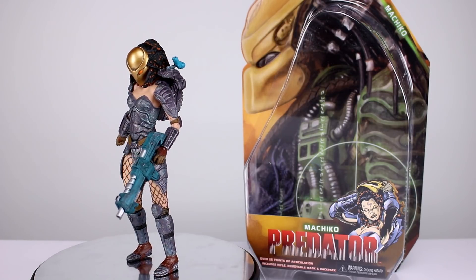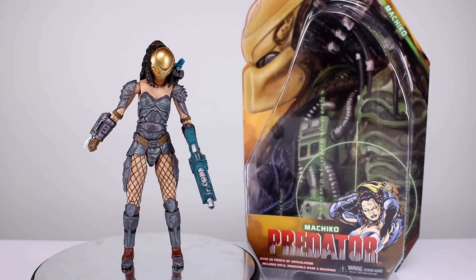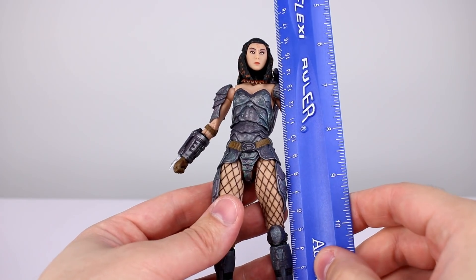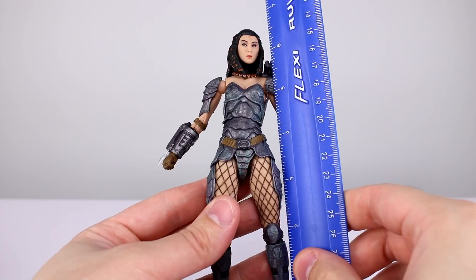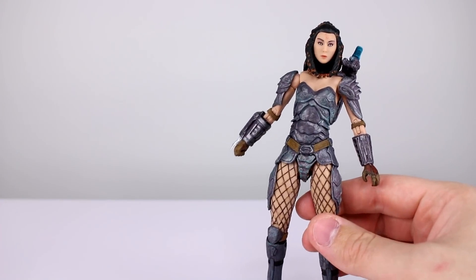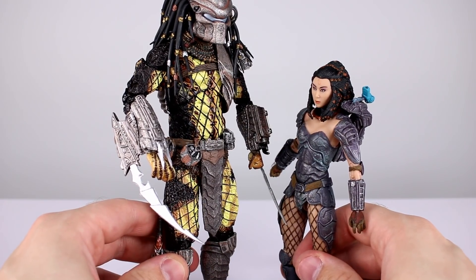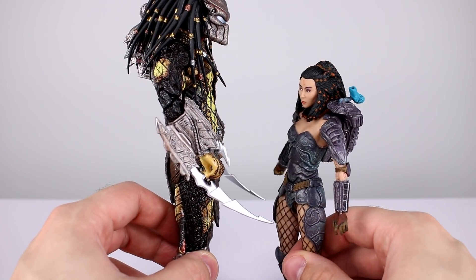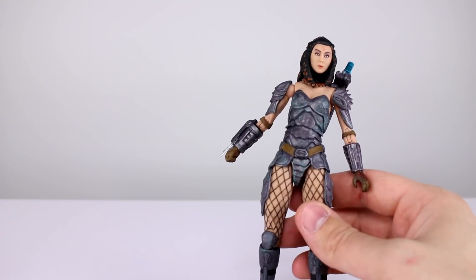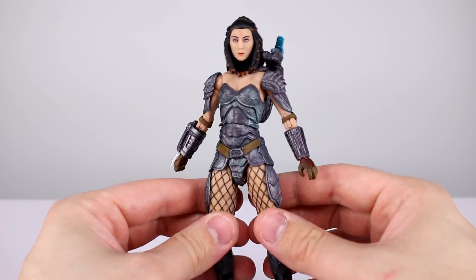I'll go ahead and talk about the articulation, paint details, and things like that since that's what I can speak to, not knowing the comic. Getting her off the stand for a closer look — this figure stands just about 17 centimeters, which makes it pretty close to six and three-quarter inches. In comparison with an AVP Predator she is appropriately sized. She's supposed to be in scale with the other Predators, which is a little more accurate — I'll show a photo of that at the end.